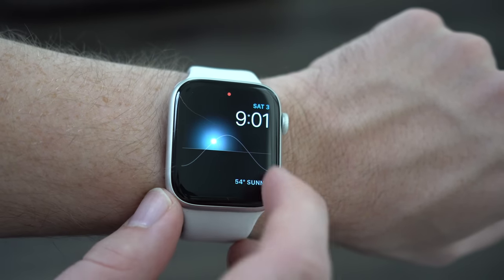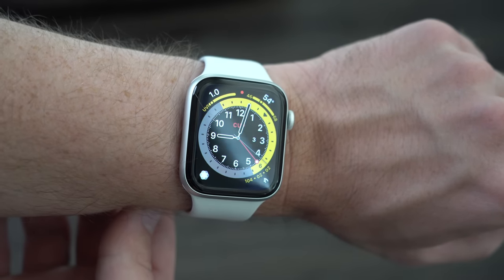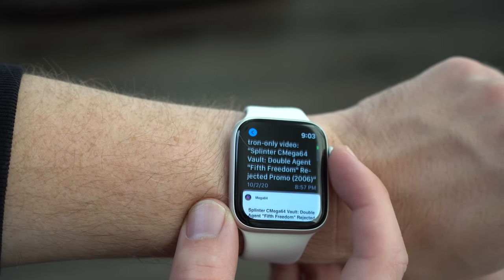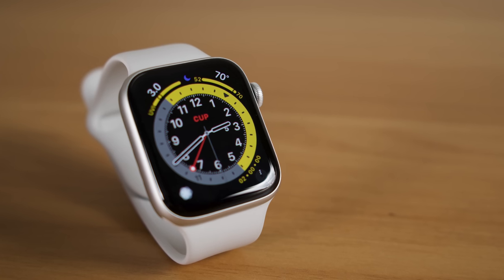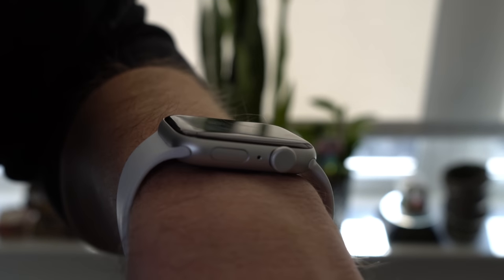The Apple Watch SE might sound like the same exact concept, but it's actually different than the other takes on the SE we've seen from Apple. Apple doesn't give you the old Series 3 body design, but instead gives you the same exact design as the more expensive Series 6. That means it gets the larger 40mm and 44mm displays, the haptic digital crown, and improved speakers. If you walked into a room and saw a silver Apple Watch SE and a silver Apple Watch Series 6 on the table, you probably wouldn't even be able to tell the difference. The cost-cutting measures aren't in the design — they're in the features.